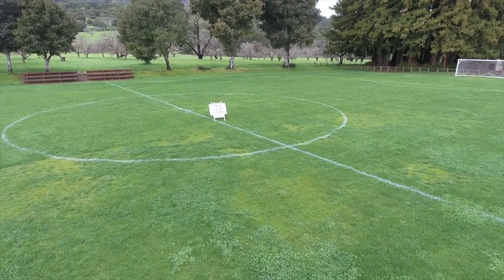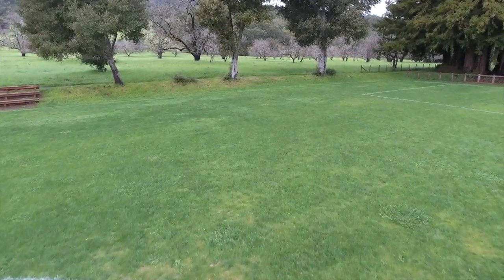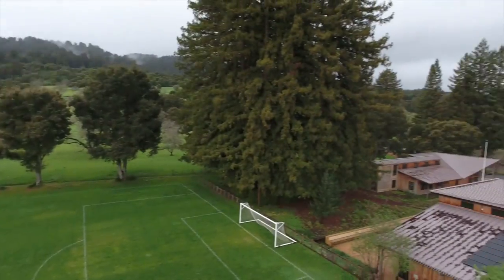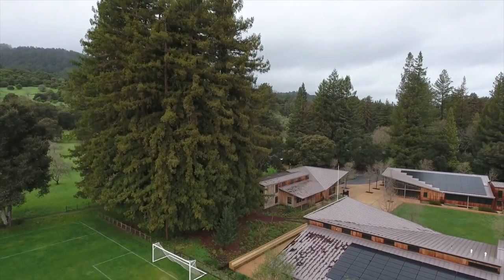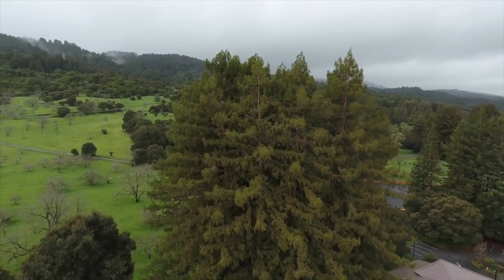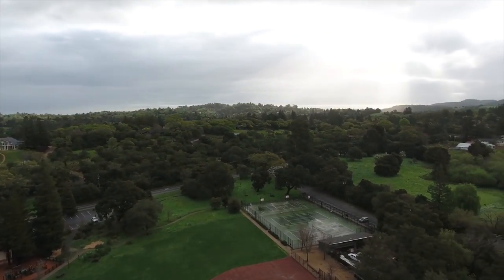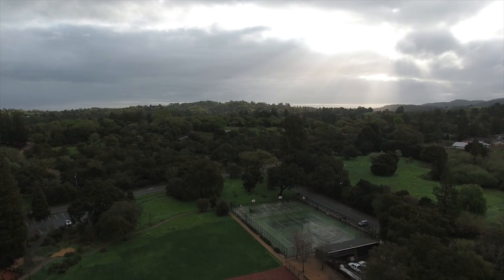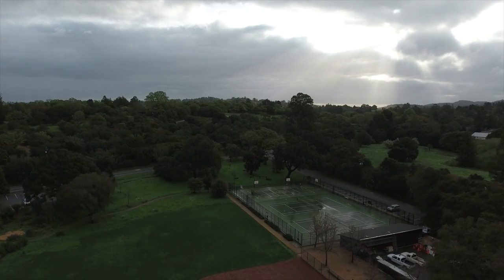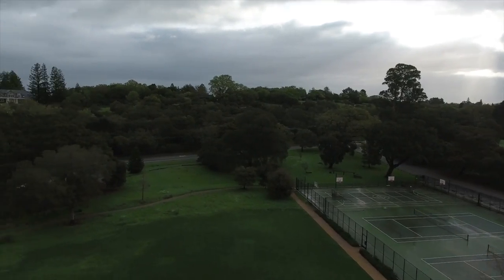Here I'm testing the TapFly. I just tapped on an area ahead of me and it just flew straight out, which is really good because I could actually do the gimbal work while it was flying itself. And as you can see, it actually did stop before the trees. Here I'm just flying around — it was a beautiful morning. It rained quite a lot the night before.